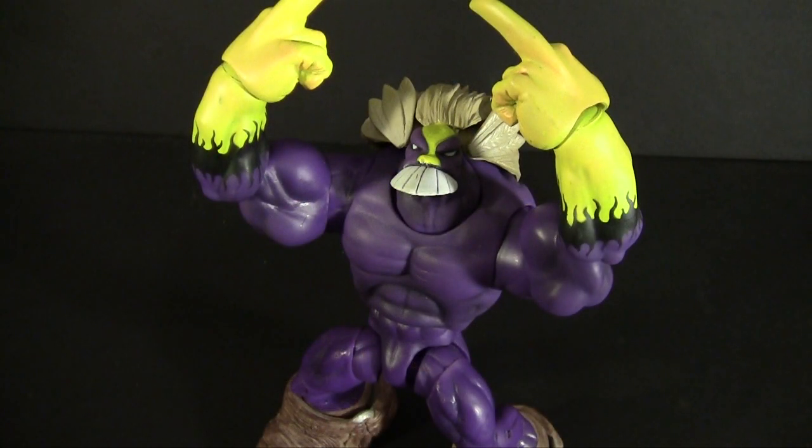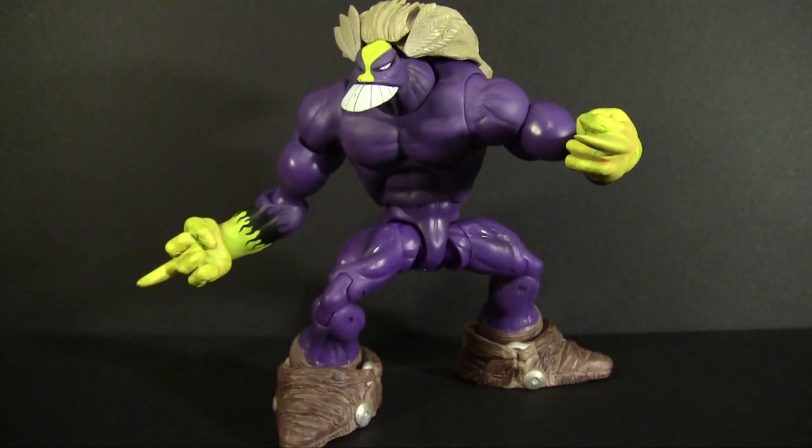Articulation-wise, he does really well. The neck is ball-jointed along with his hair, so moving the neck isn't restricted by the hair. Shoulders are vertical rotation only, but the biceps have some interesting ball joints to give him a natural range of motion. Elbows and wrists are ball-jointed, as are the waist, ankles, and hips. He also has thigh swivels and double-jointed knees. It's a lot of possible range, but some of the joints don't feel tight enough, and his parts can easily move even when you're not trying to move them.